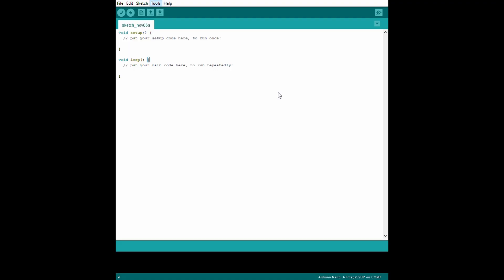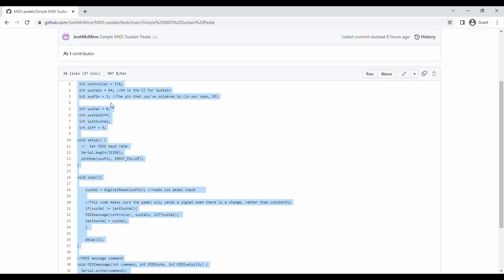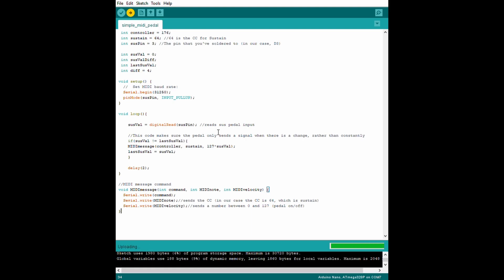When you open up the Arduino software you'll get a page like this. I've uploaded the code you need onto GitHub and you can find the link to that in the description below. All you need to do is copy and paste that over like this. Click the upload button and it'll ask you to save the file. Once you've done that a little green bar should appear at the bottom of the screen, indicating that the program is being uploaded to the Arduino.